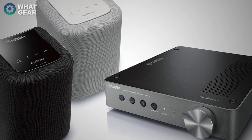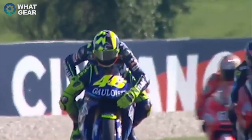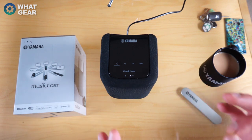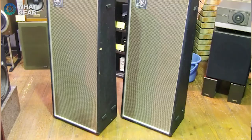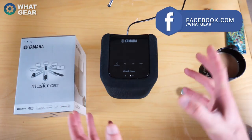Most of you probably know Yamaha for their motorbikes, but you probably didn't know that they actually started in the professional audio game back in 1969 when they created the VS60 speaker and the VS90 speaker.